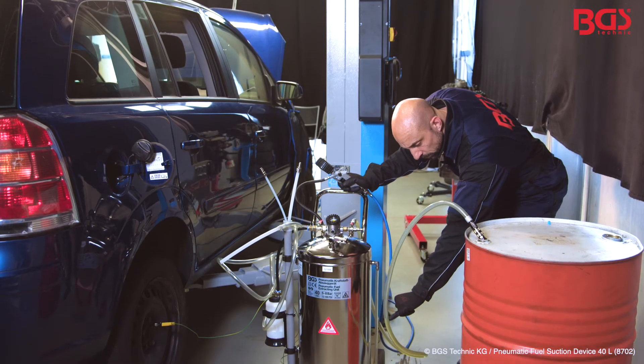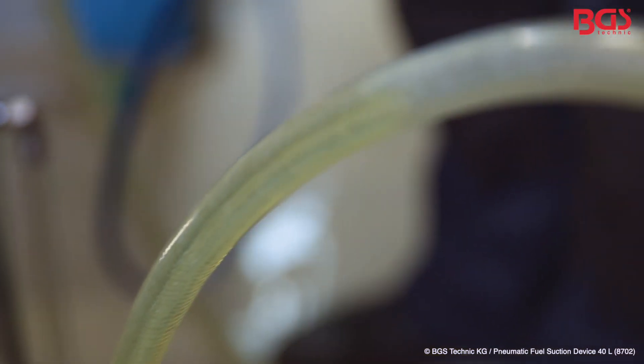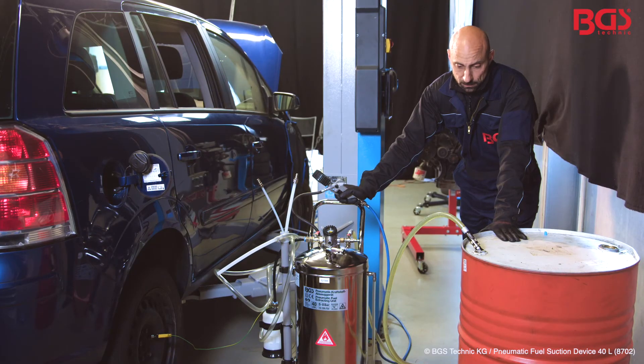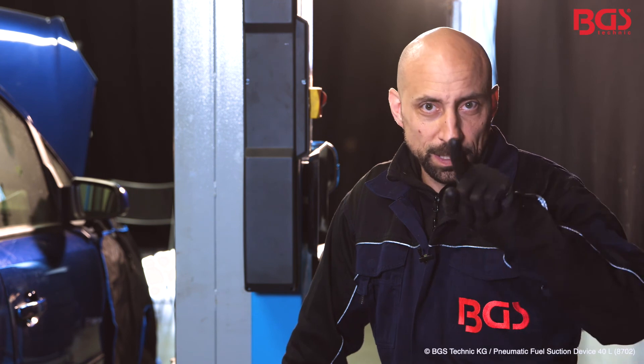We connect this to our device to generate pressure, and then you can see how the fuel is transported into our container. Safe, clean, quick suction of fuel from the tank — an absolute highlight for me. Stay tuned. Your BGS Michael.